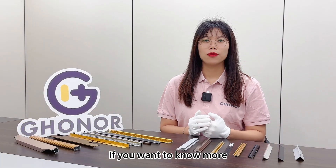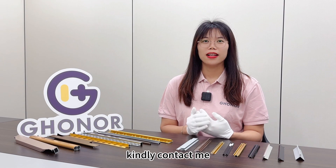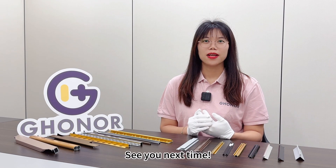Remember, I'm Cindy. If you want to know more details, kindly contact me. And see you next time. Bye-bye.